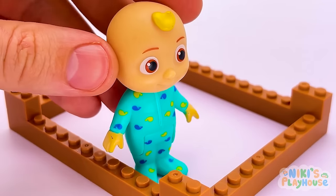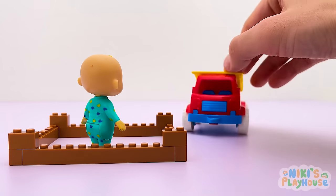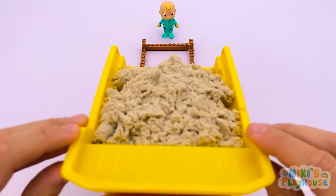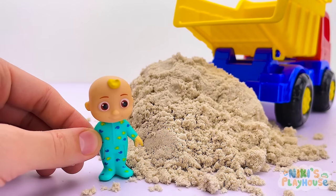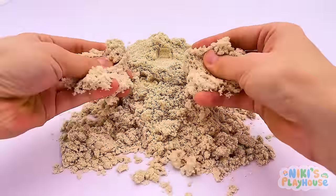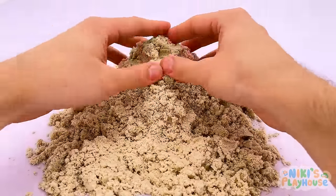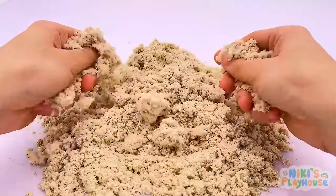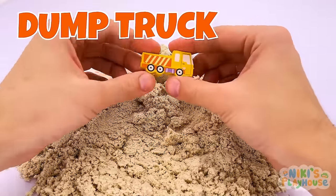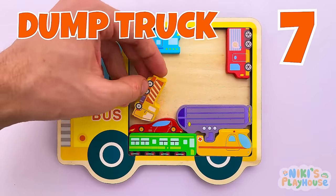My sand pit's empty — I need more sand! Here it comes — tip it up! Let's dig through to find the missing piece! Ready, go! Dig nice and big — smash down the pile and move it all around! You found it — a yellow dump truck! Number seven is a yellow dump truck!